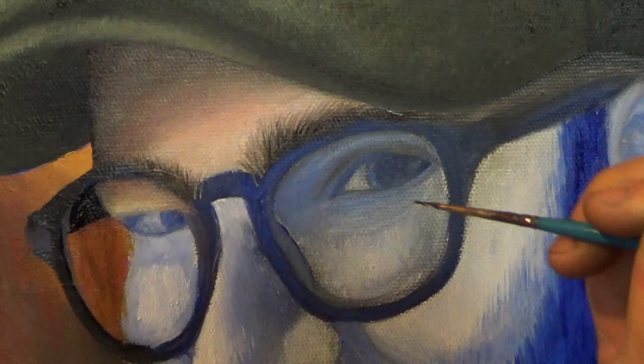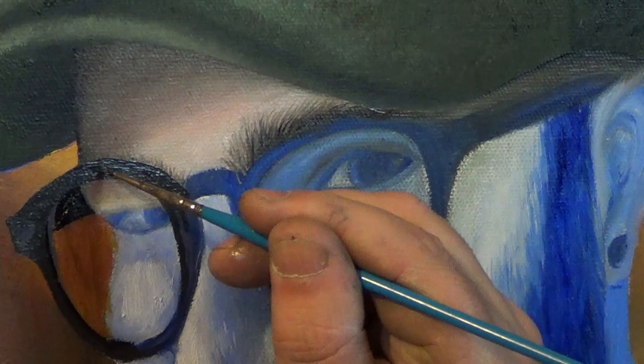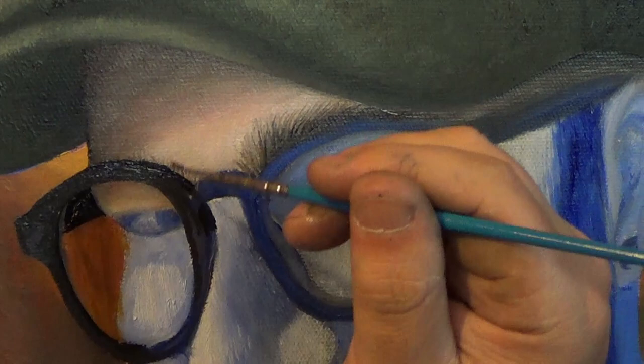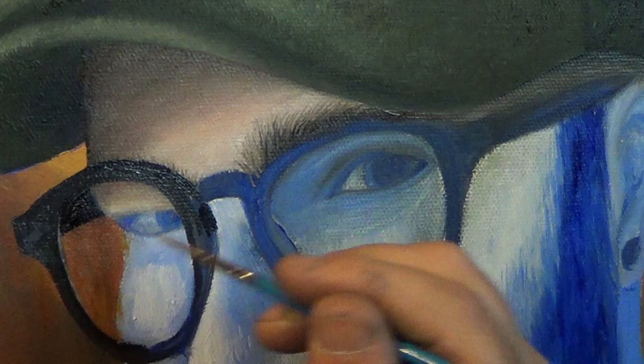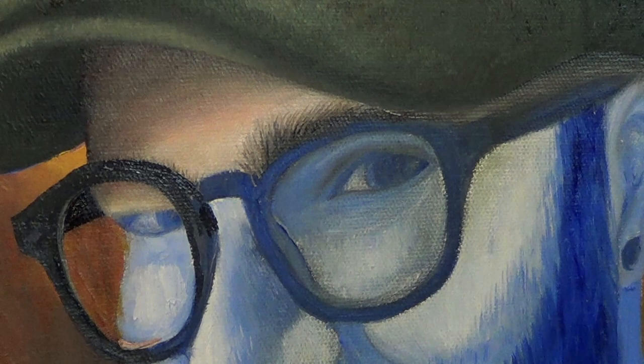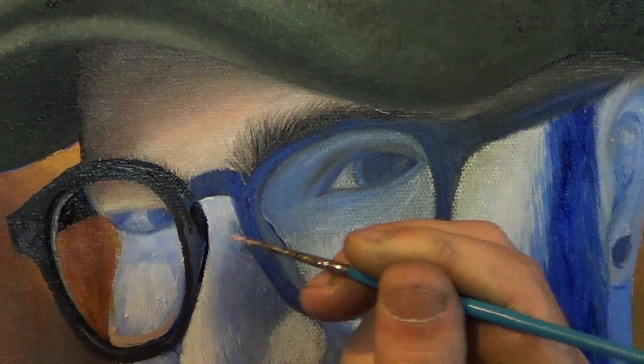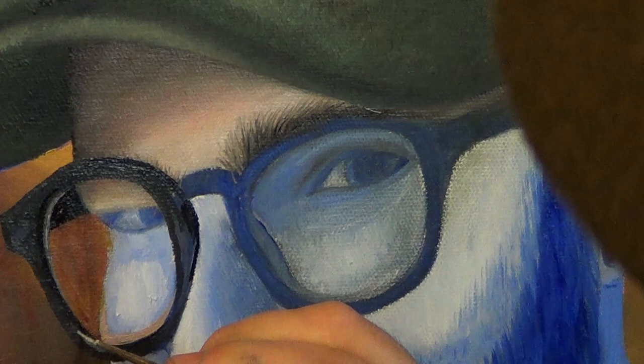To paint the glasses I'm going to use two shades of black — a light shade and a dark shade. For this part I'll mostly use my signature brush. To create the reflections in the glass I'm using titanium white with a little paint thinner. When painting clear glass, the only thing you paint is the reflections. I realized I probably should have painted the glasses after the face, because the black paint was starting to mix with my flesh color and making things very difficult.